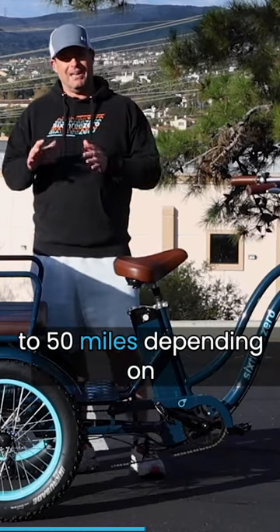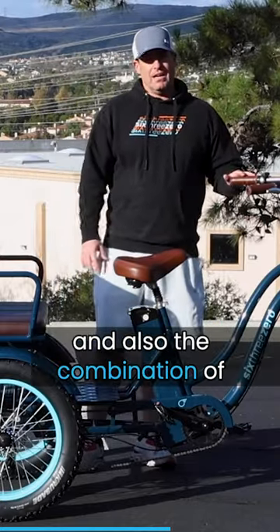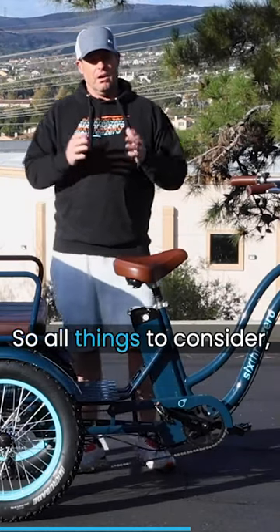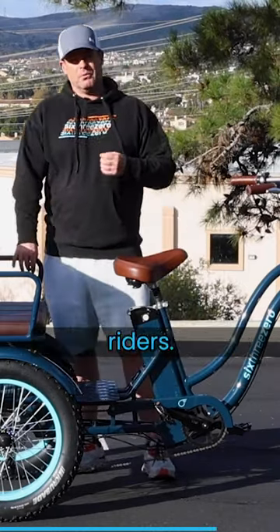The battery can get you a range of up to 50 miles, depending on the weight of the passengers, the terrain you're riding, and the combination of pedal assist and throttle you use. You're also going to be able to get up to 20 miles an hour depending on the weight of the riders.